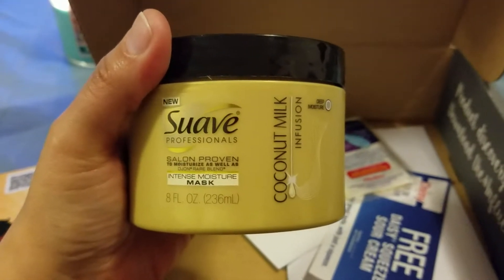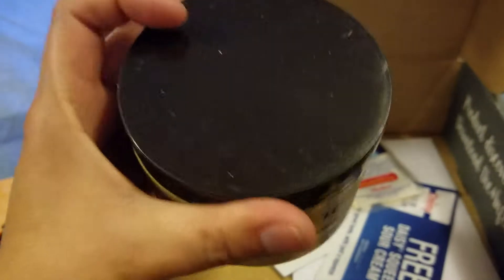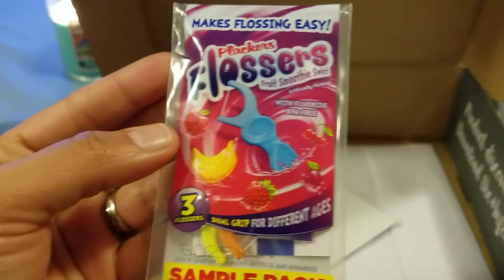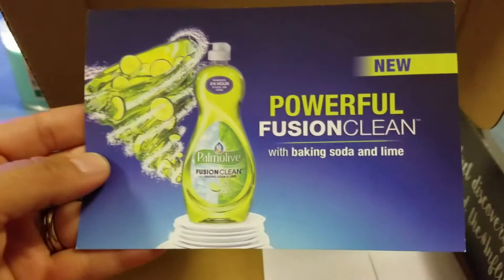Oh nice, also the new Suave Professionals Intense Moisture Mask — can't wait to try this — and the Plackers flossers for the kids, they're also gonna love this. I also got a coupon for some Daisy sour cream, so that's pretty awesome.